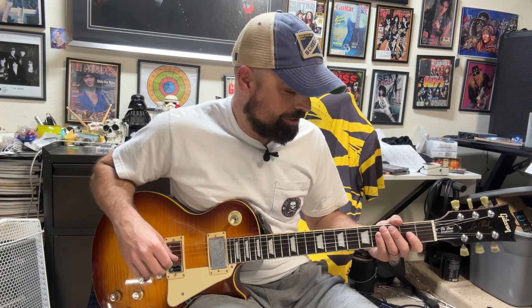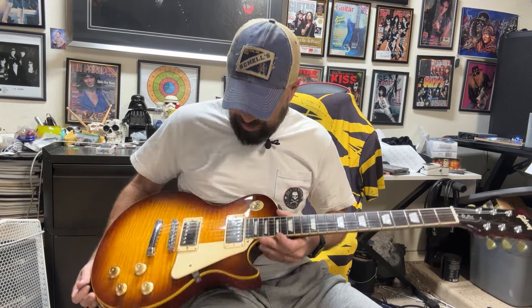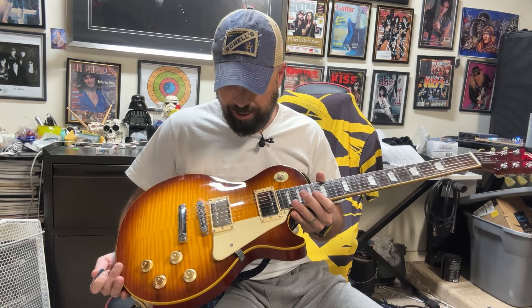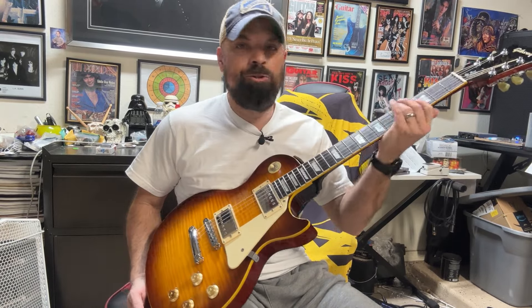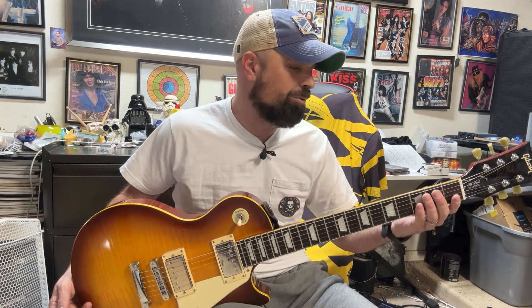So I changed the strings on it the other day and was like, okay, let's make a video. I got this on OfferUp — I traded a Fender Squier for it.